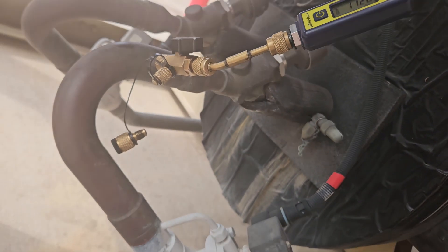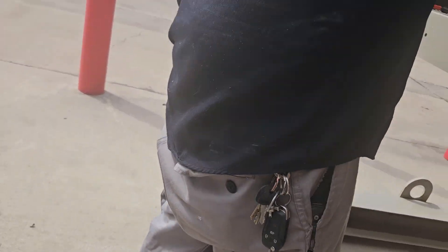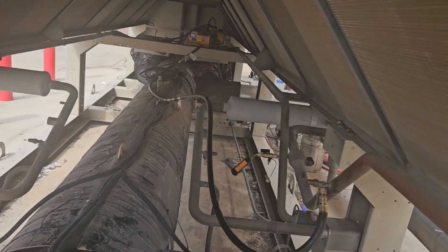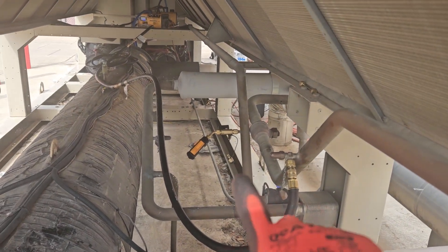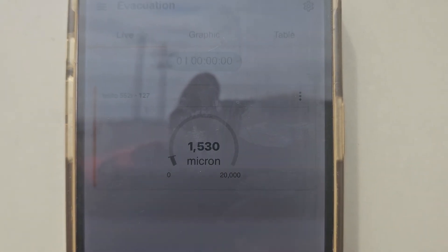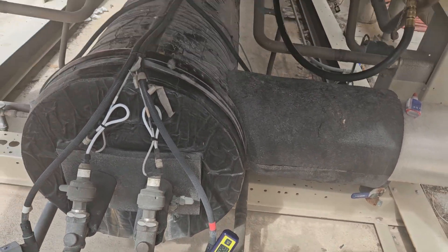1120 microns on that one. And you can see I've got a micron gauge right there as well. My coworker is at 1530 and I'm at 1120. So they are being separated.